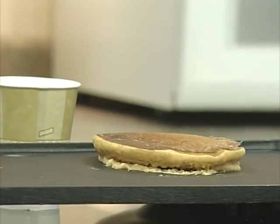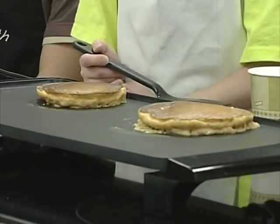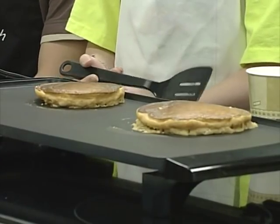Those pancakes are looking good! Now that our pancake is ready, we have milk, pumpkin pancake, kiwi, and lots of syrup. We hope you'll enjoy!